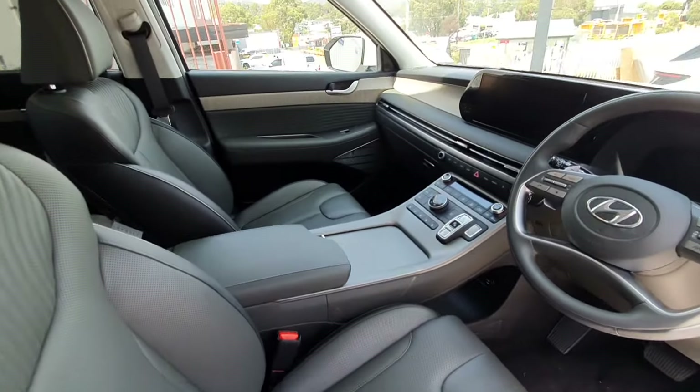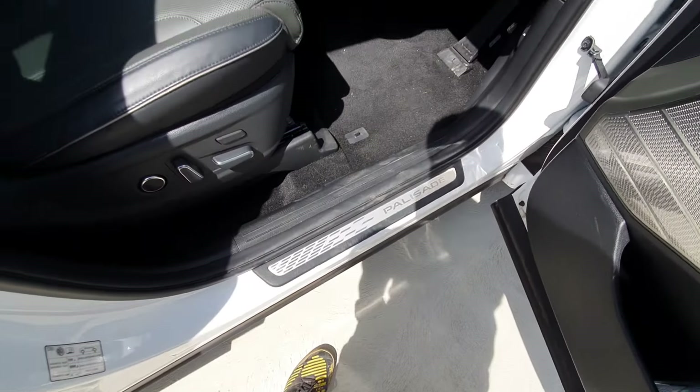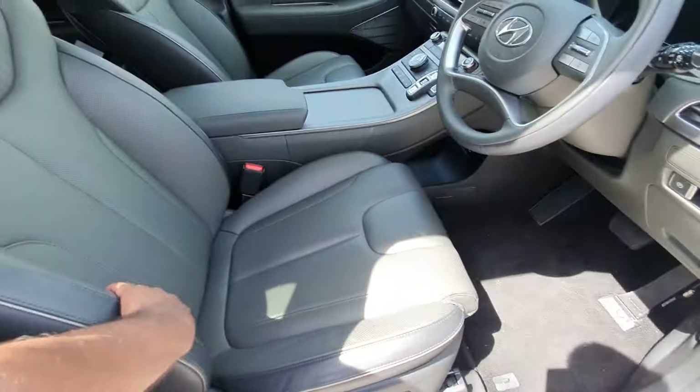Here's the interior of the Palisade. There are nice running boards with the Palisade logo, and really nice soft seats.